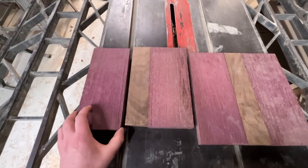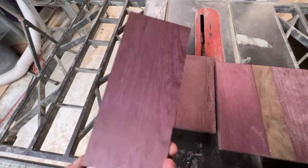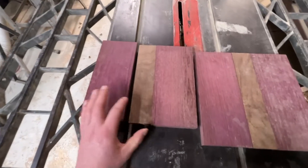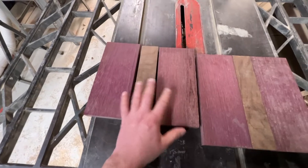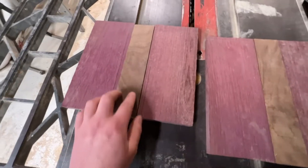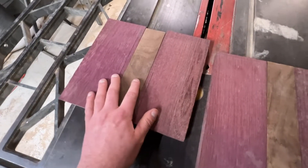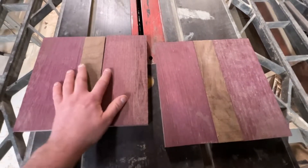Here are the specimens in question. We have some Purple Heart wood — look how cool that is, wood that's purple, who would have thought? And I think we're going to put some Black Walnut spacers in here, glue them up, let them dry, and then probably plane them down because this Black Walnut's a little thicker. We'll cut them up to length and throw them on the machine.